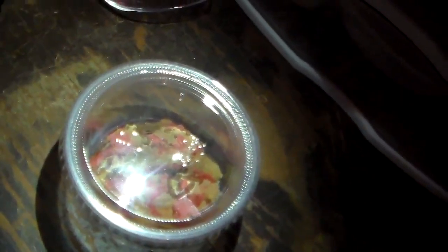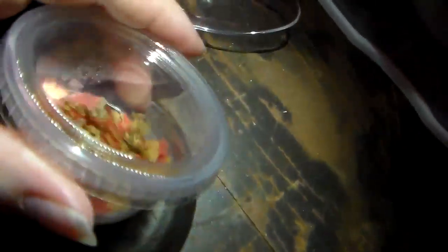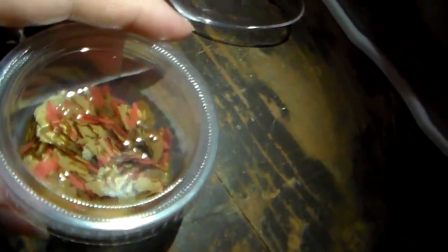So today I'm going to show you how I get their food ready. I have a spoon and their food dish. The reason why I don't have the actual food container up here is because I have another betta fish downstairs, so I just keep that down there — and plus this will probably last them a couple months anyways.